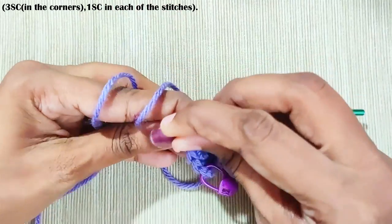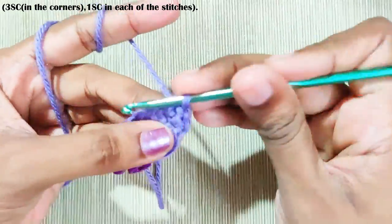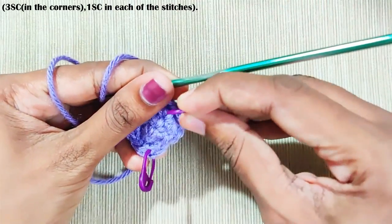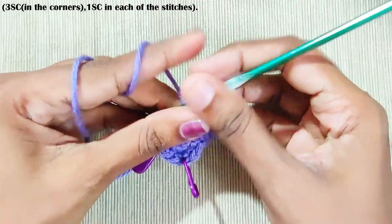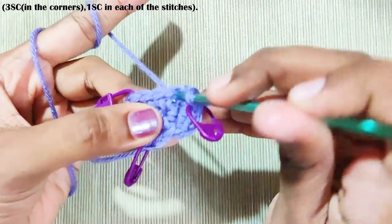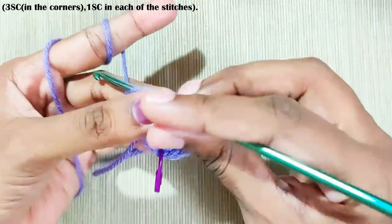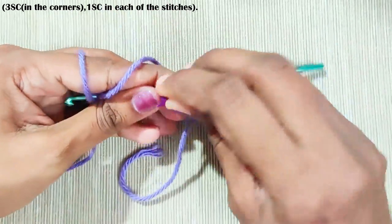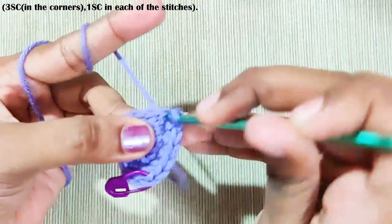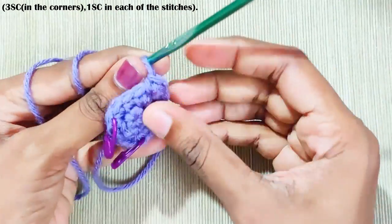Now we reach the marked stitch — here you'll make three single crochets again. Mark the middle stitch. One single crochet in each stitch until you reach the next corner, then three single crochets in the marked stitch. Mark the middle stitch.